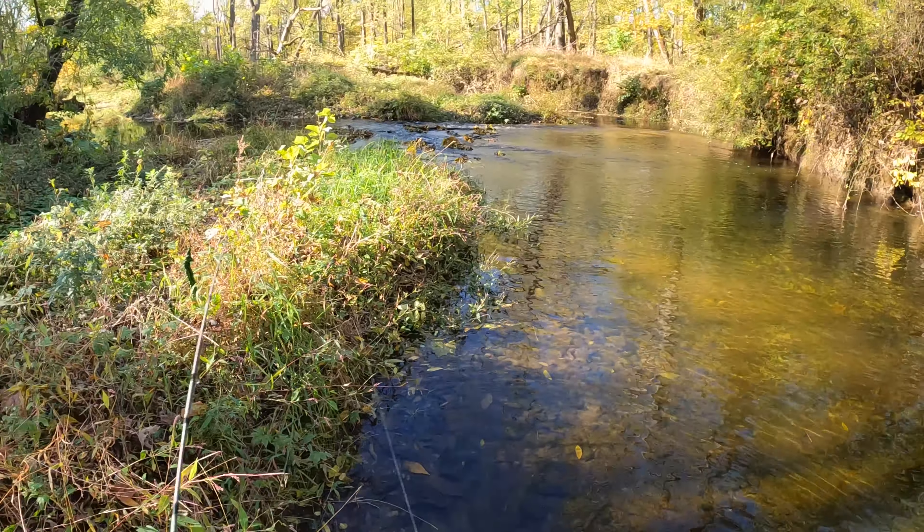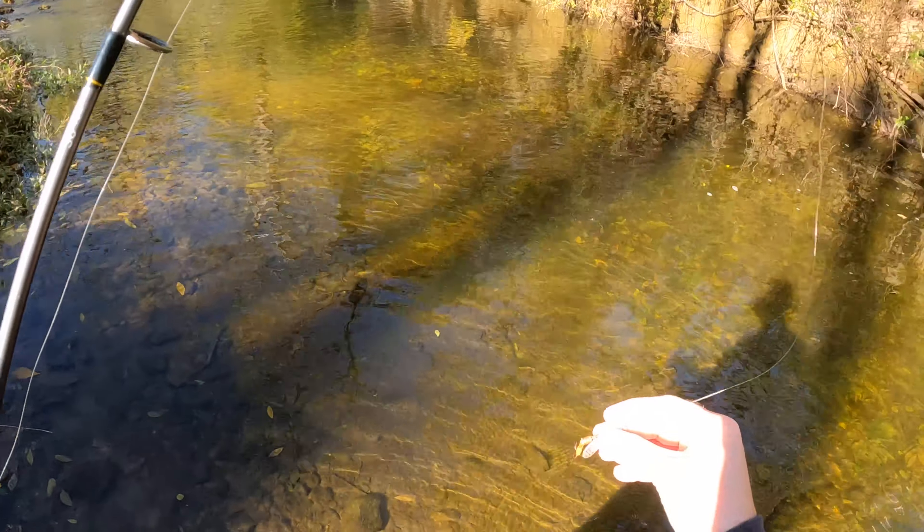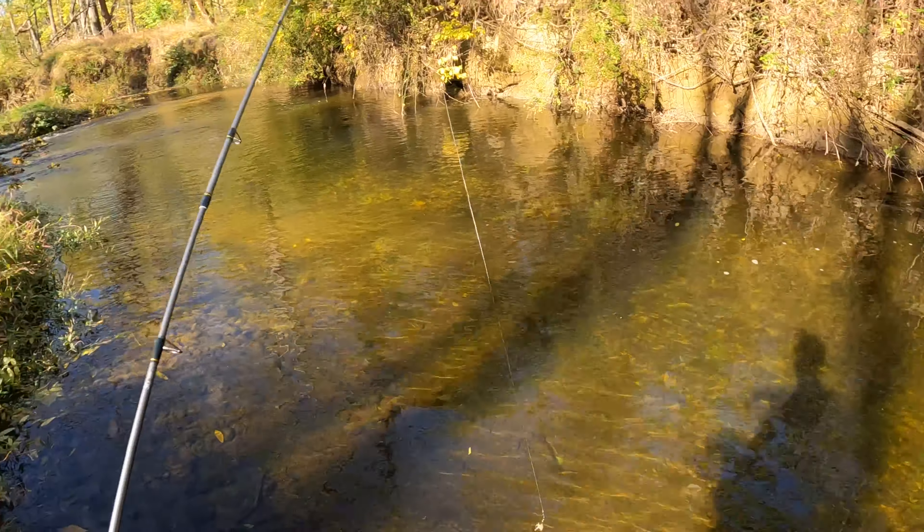Came down to the back side so I can fish this a little bit better, but threw on the spinner.